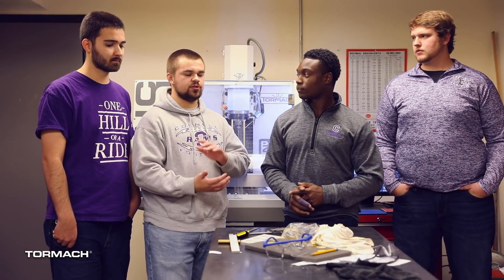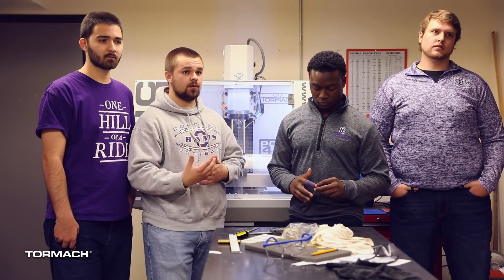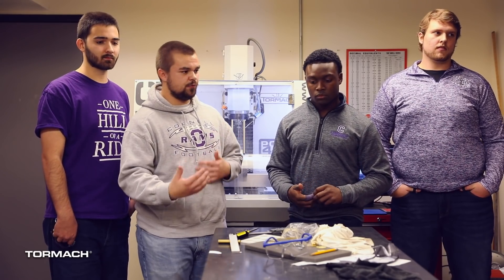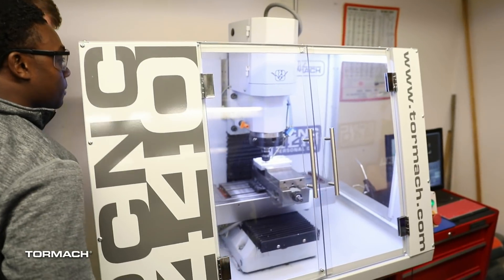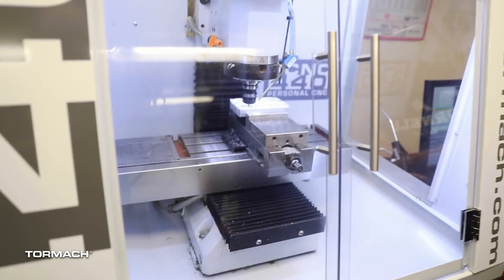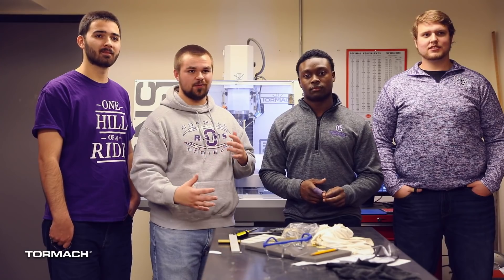Understanding and using the machines gives you a better appreciation for people who use these machines day by day as a job. When you're using the machines, you're not just being reckless and going super fast, because these machines are dangerous — they do rev up to 10,000 RPM, so you need to be kind of careful with these.